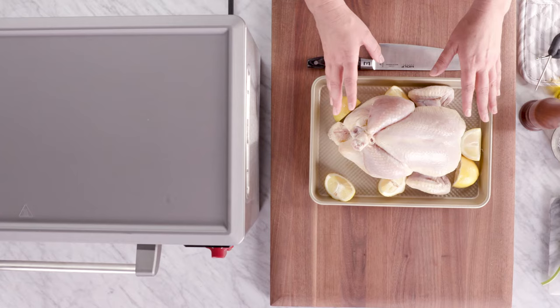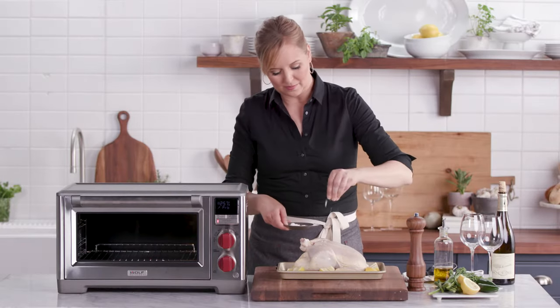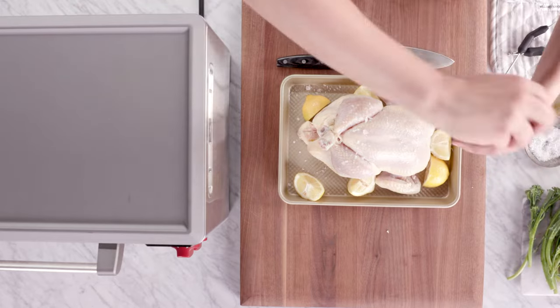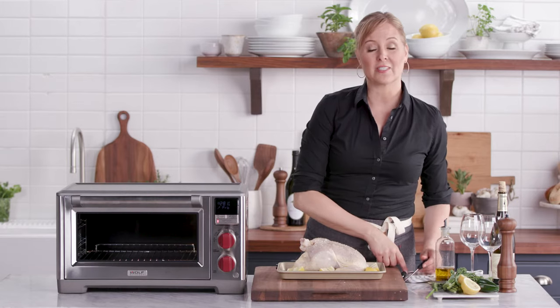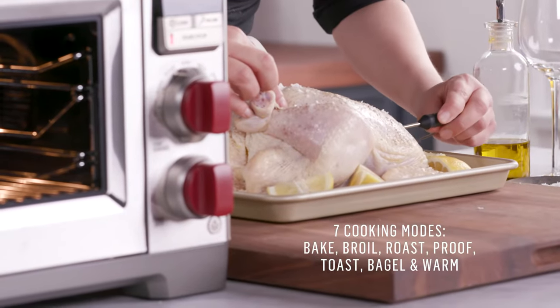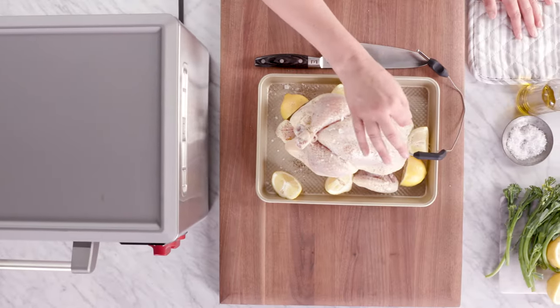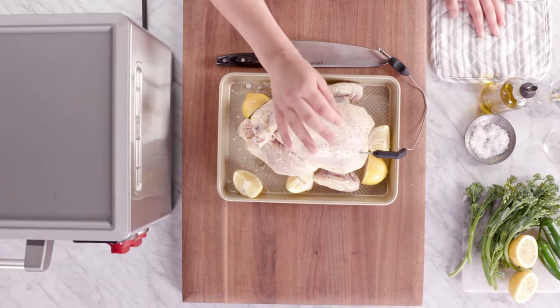I've already brushed some olive oil on it and added some lemon wedges. Let's add some salt, now pepper. The other thing I love about this oven is that it's got a probe thermometer that I'm going to plug in. I'm going to put it straight through the breast meat so I get a consistent read on it. Cooking with a probe is so helpful because you won't overcook whatever you're making. I want this to read about 165 degrees and then I'll know it's done.